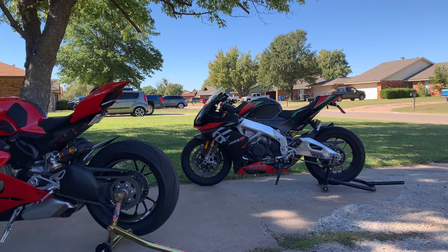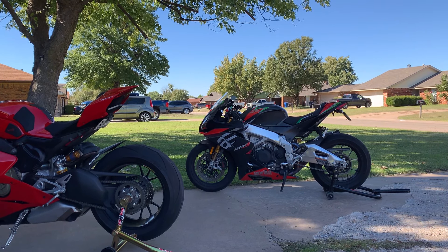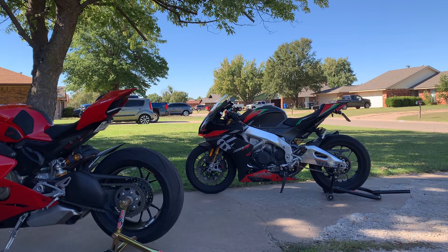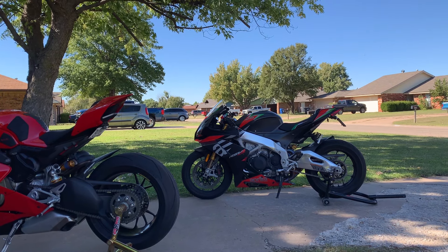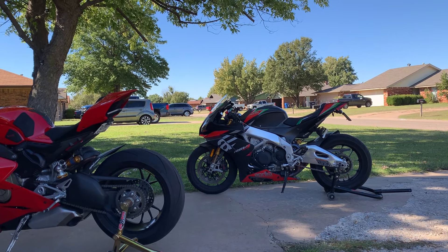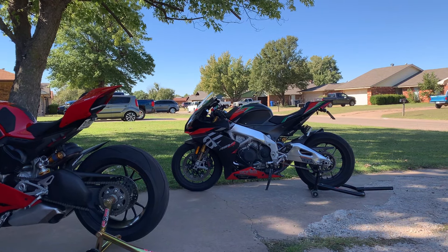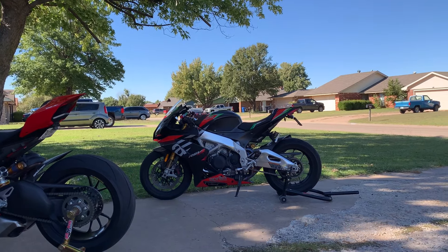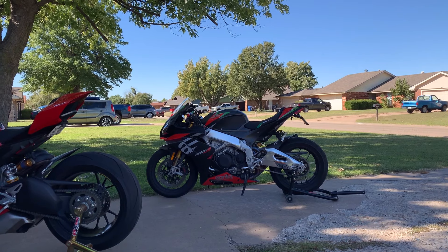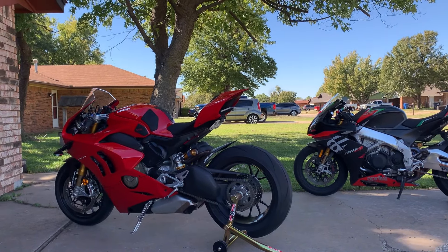Next thing: insurance. For these bikes, believe it or not, it's less than a 600. I used to own a 2020 636 ABS, I have no prior speeding tickets — well, one back in 2012, but that was in a car. Insurance for the 636 was $150 a month full coverage through Geico, and I'm approaching 30 years old. That was way too much for a 600.